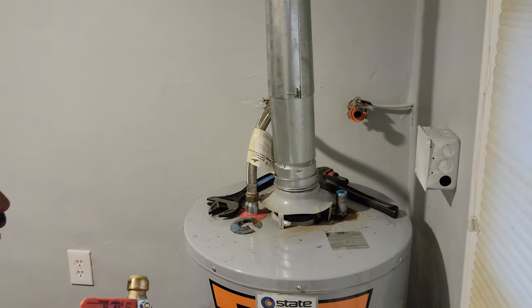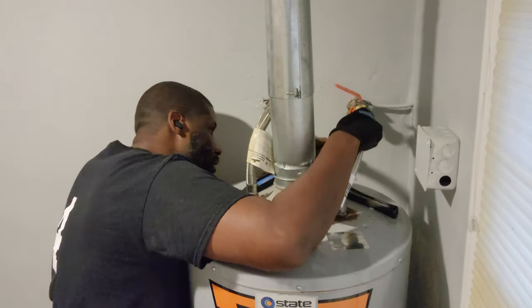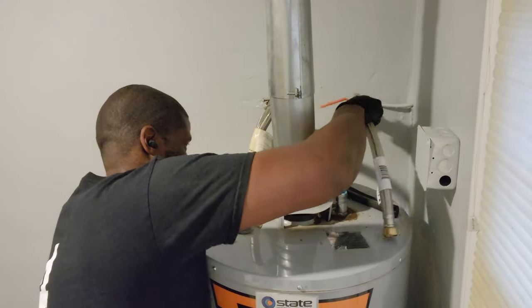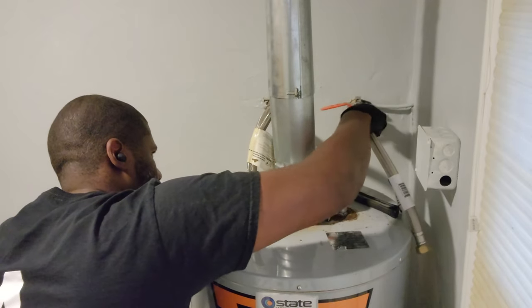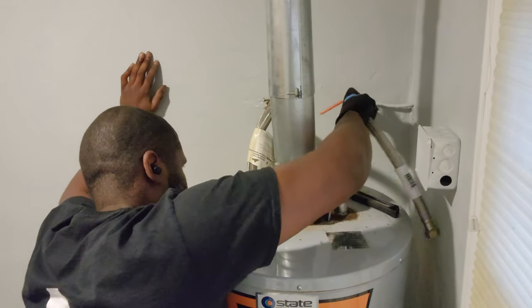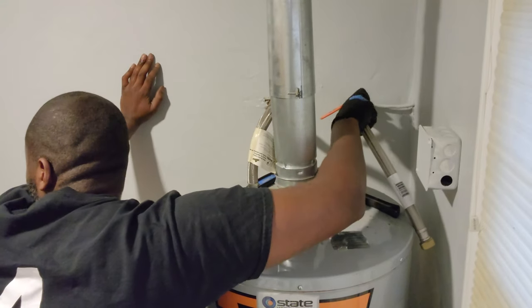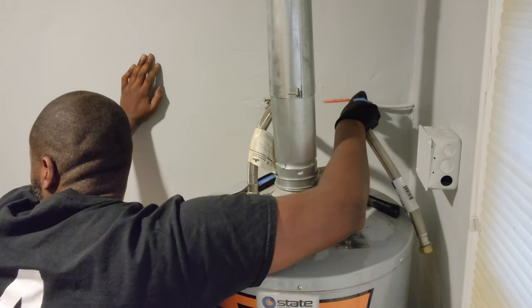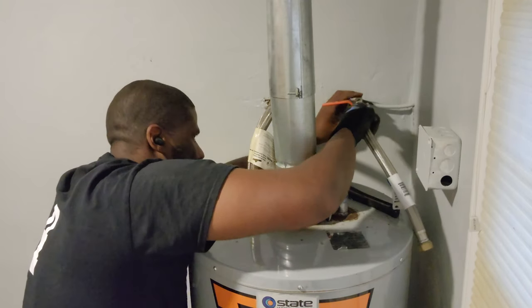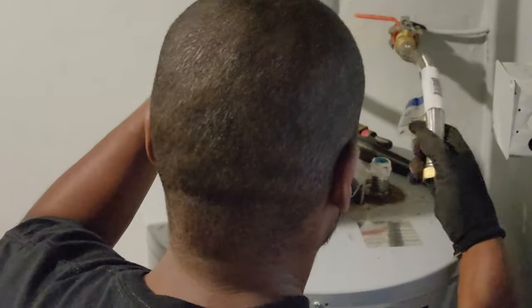I didn't need to sand the water line from what I saw, so I just went ahead and pushed the new water line back on — I got the exact same one as the old one to make things easy. Then all I had to do was put back on some Teflon tape and Teflon paste.